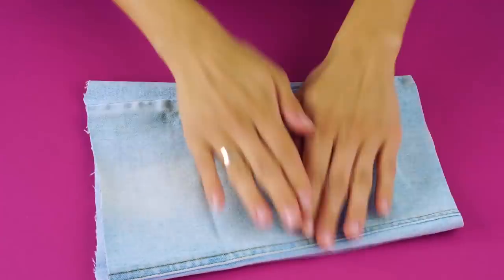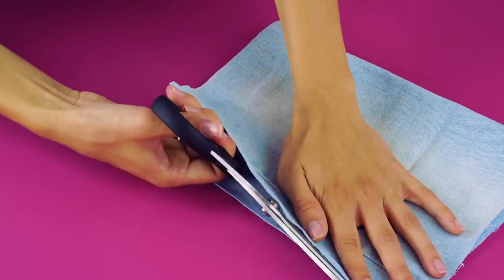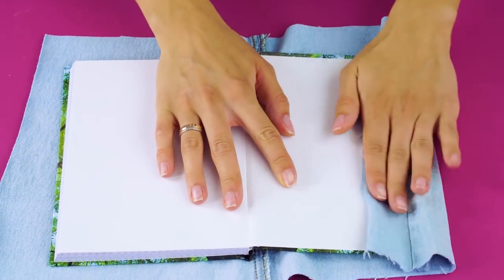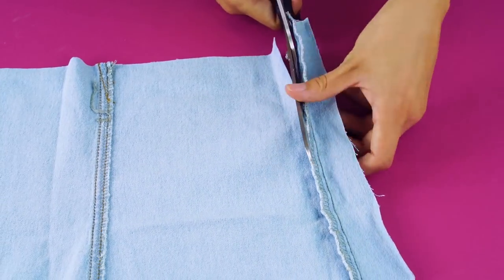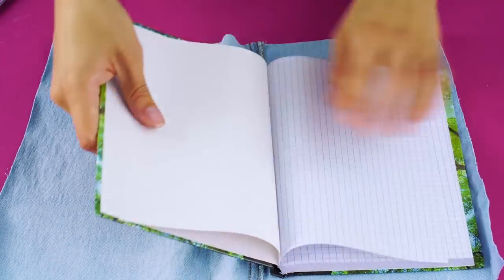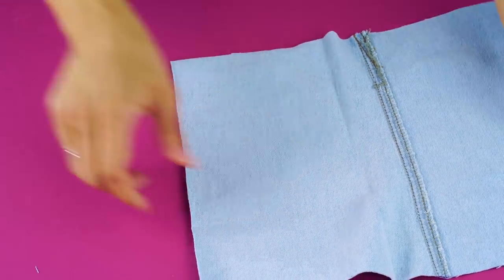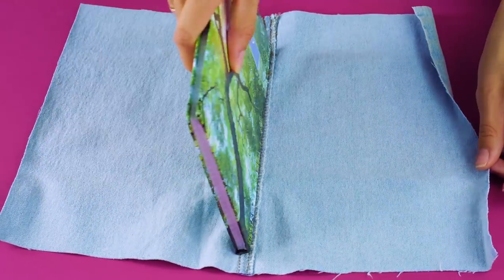Now square up your pant leg so you have the seam on one side and cut a line up the other side. Line up the seam in the center of your jeans with the spine of the notebook and use it as a guide to cut off any extra denim on the sides. Now use hot glue along the cover of your notebook to attach it to the denim.